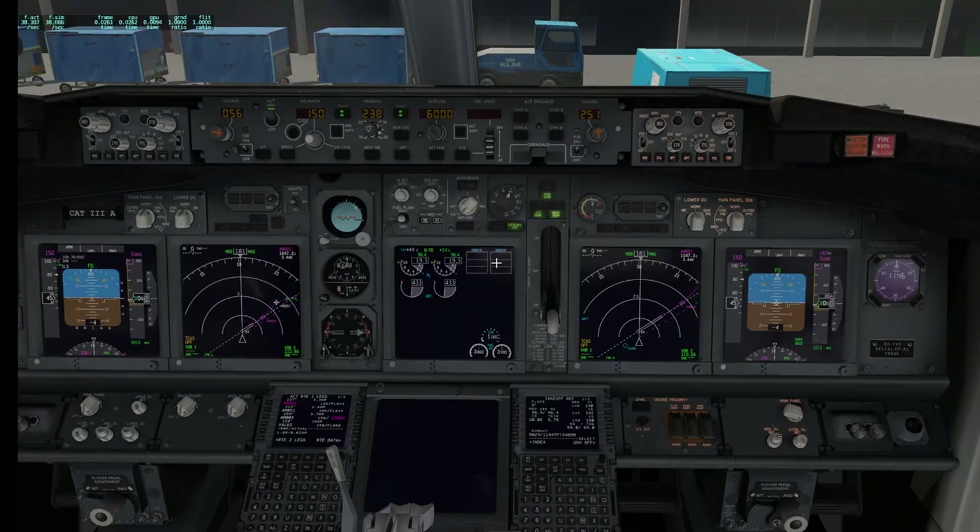Congratulations — your aircraft is fully configured at this moment. I hope you enjoyed this video. Give me a thumbs up if you liked it, all comments and questions are welcome. Enjoy your day and enjoy your flight simming.